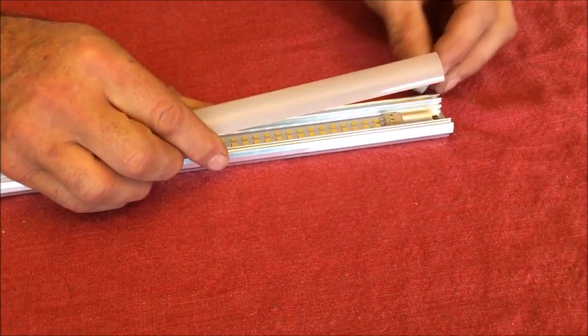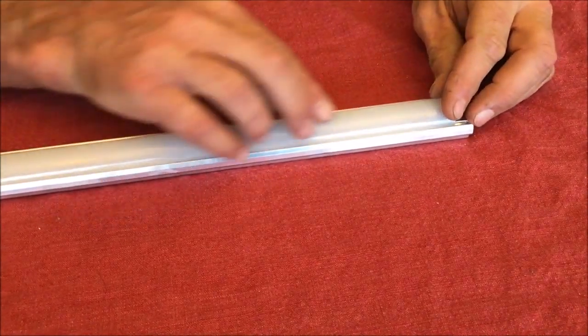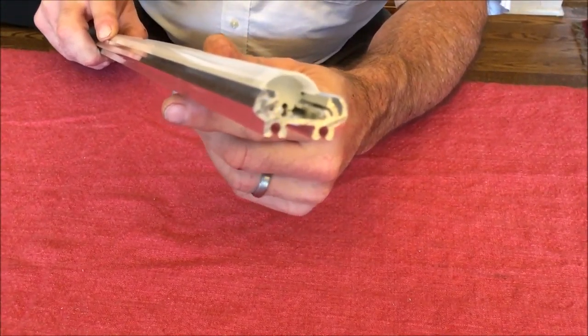We have these custom silicone end caps that slip right into the extrusion. And when the diffuser is snapped on, they seal the end up completely so that it's protected from moisture, dust, bugs, spiders — all of the things that could get into a light fixture outside.